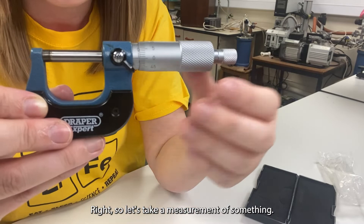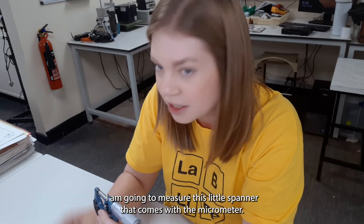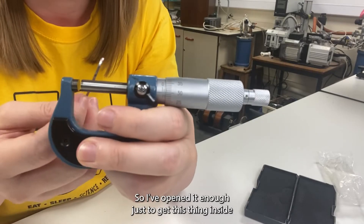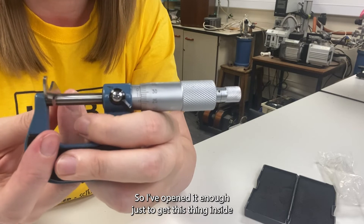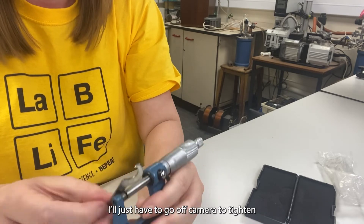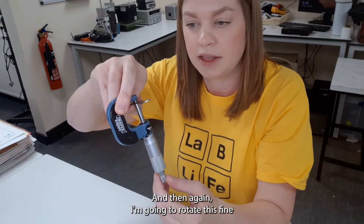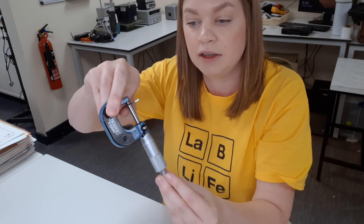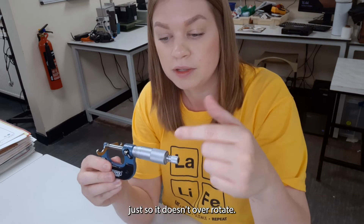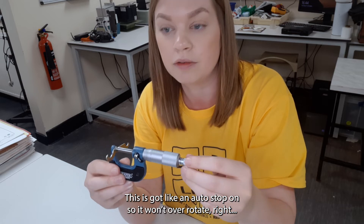Right, so let's take a measurement of something. I am going to measure this little spanner that comes with the micrometer. So I've opened it enough just to get this thing inside. I'll try and tighten this up and then rotate this fine knob here just so it doesn't over rotate. If you do it with the coarse one it just doesn't stop automatically — this has got an auto stop on so it won't over rotate.